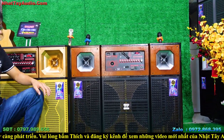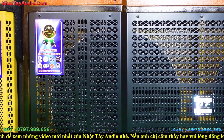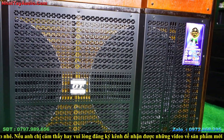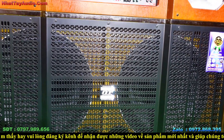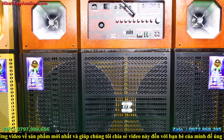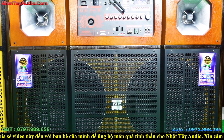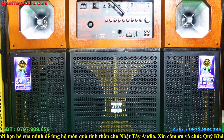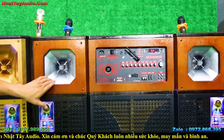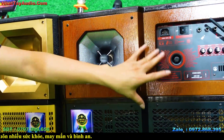Có 2 phân khúc loại bát: loại bát sườn nhôm từ 170 côn 65, và loại bát từ 190 côn 75. Hai tầm tiền này bằng nhau nhưng mỗi cái có ưu điểm riêng — một thiên về tiếng bát, một thiên về âm hát karaoke. Nhật Tây sẽ ráp phân khúc phù hợp nhất cho quý vị. 2 chép ở đây là chép 450, bên trong có mạch lọc phân tầng.